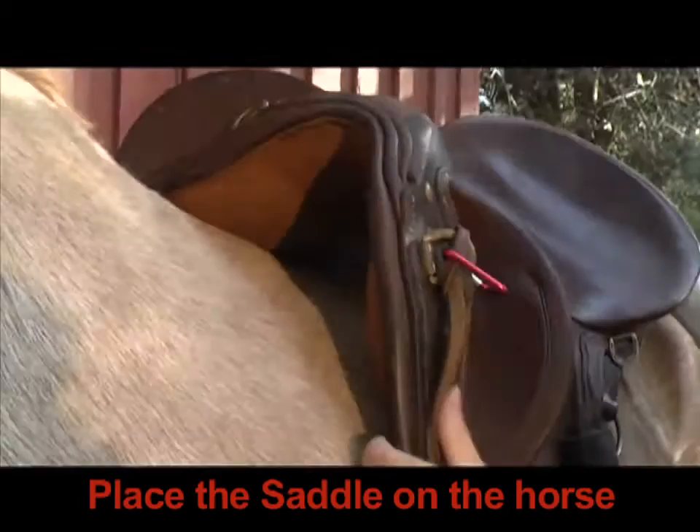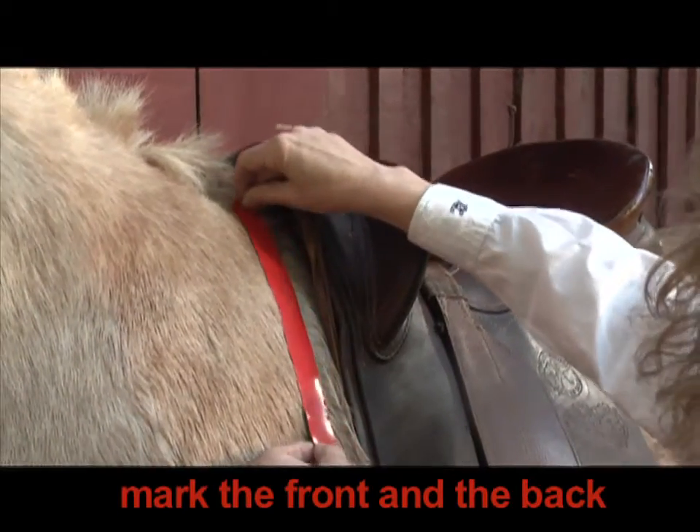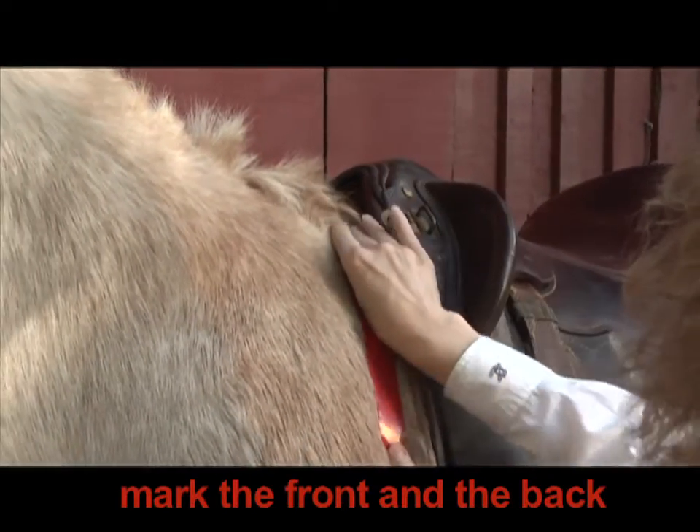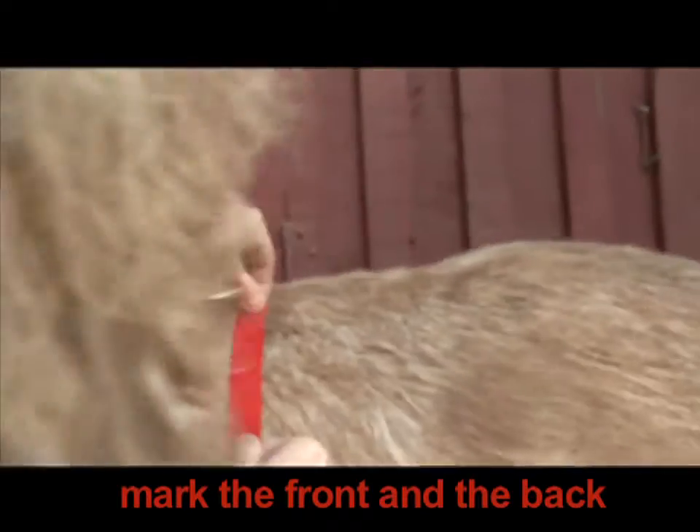Place the saddle on the horse where you normally place it when you ride. Mark the front and the back of the saddle with tape or chalk so that you know the correct position to place the gauge.